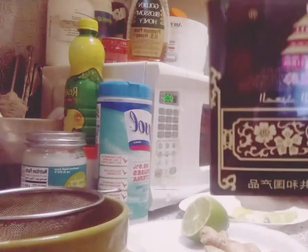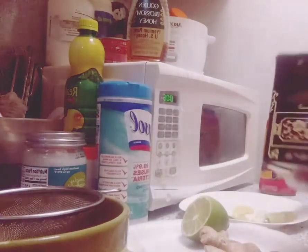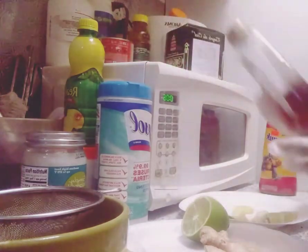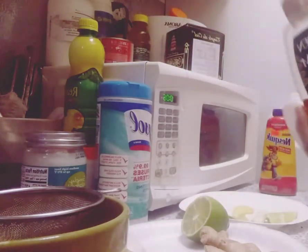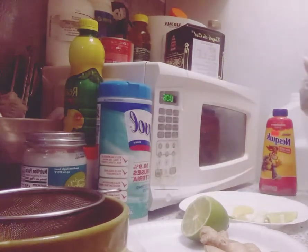It depends on the time of day you drink it. If you drink it early in the morning, it will help to control your appetite — it has a very powerful effect. Sometimes I usually put just a drop of honey, but today I'm not gonna put honey in it because I just got home and I need to just cleanse my body.